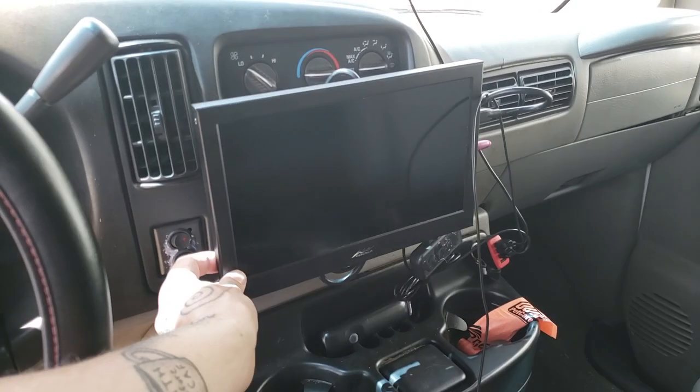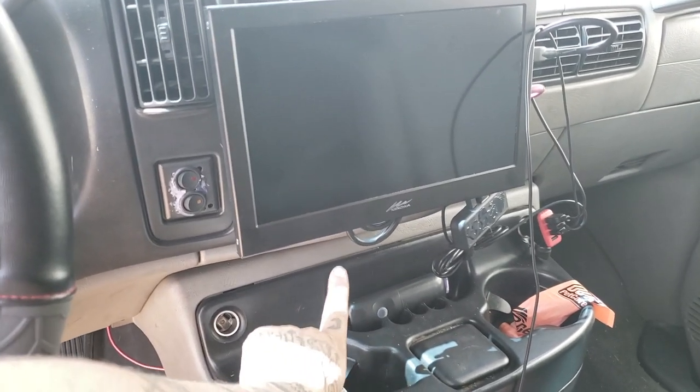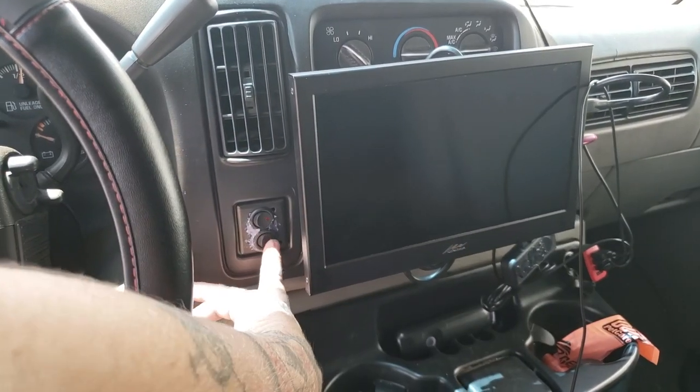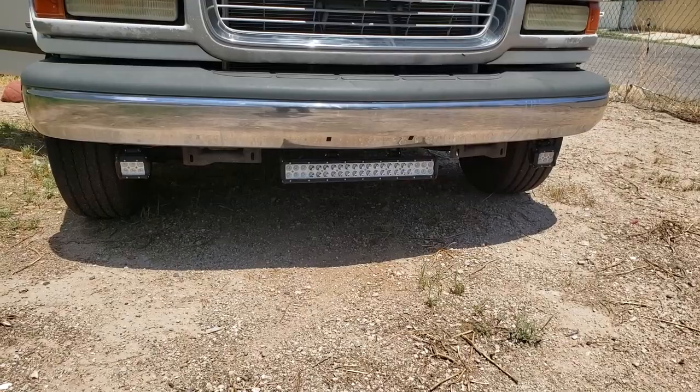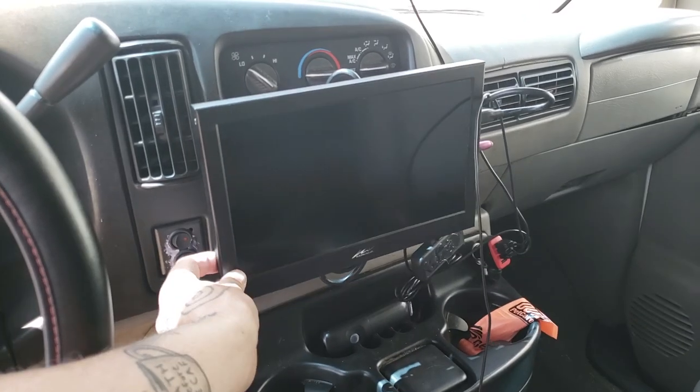These wires right here come from the battery powering this little TV and the stereo we have down here. And it goes to these switches right here, which power LED lights I put on the front — that also came off the bus. These little switches here power the TV.